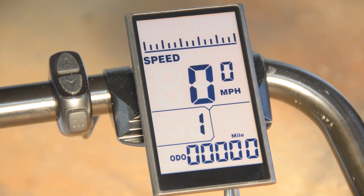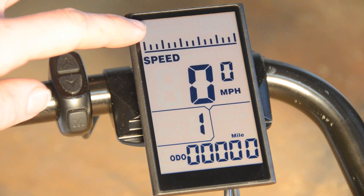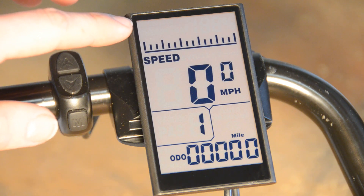This video will show you how to program the initial settings on your eBikeKit LCD. You use the initial settings to get the proper speed and battery indicators to display on your screen based on the type of motor, the size of wheel, and the type of battery that you have.